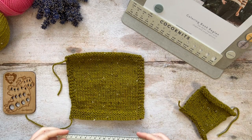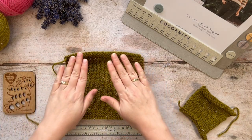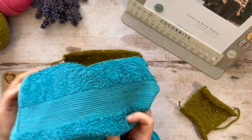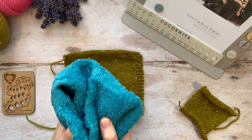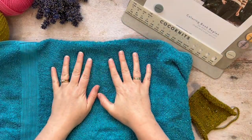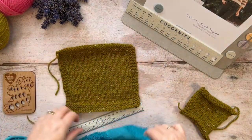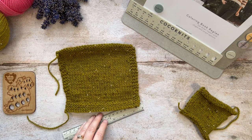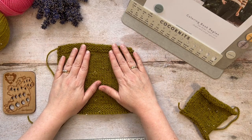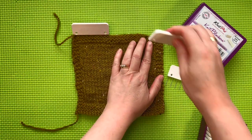More recently I've been taking a different approach to blocking. First pin the piece while it is dry, then take a soaking wet towel — wrung out so it's still fairly wet — and lay it over the piece. Leave it there overnight, take it off in the morning, and your swatch will be nicely soaked. Then wait for it to dry, take out the pins, and measure as shown earlier in the video.